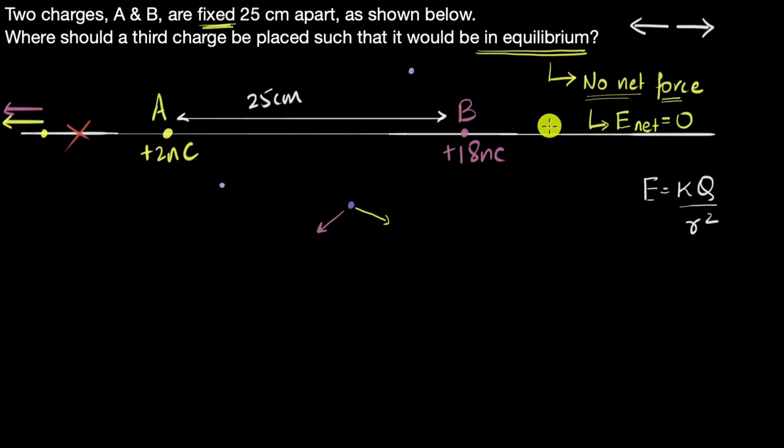Similarly, it cannot be to the right of B, because at any point there both positive charges produce electric fields pointing away — they add up instead of canceling. But somewhere in between A and B, the electric field from A points away from A and the field from B points away from B — they're in opposite directions, so they can cancel. By logical deduction alone, the electric field can be zero only somewhere between A and B.